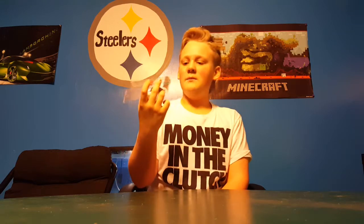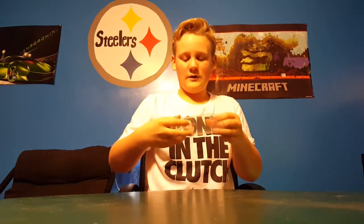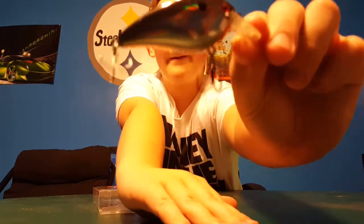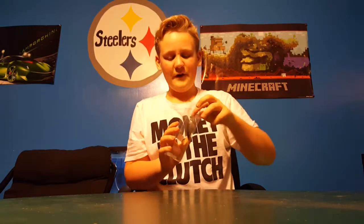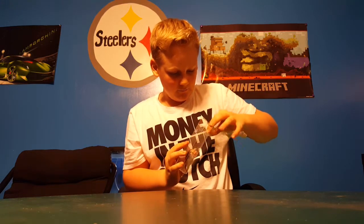Then we have the Gander Mountain Square Bill 100, two to four foot depth in silver blackback. I'll take this one out so it's easier for you guys to see — pretty nice. Very small hooks so I might have to change them out, but we'll see.